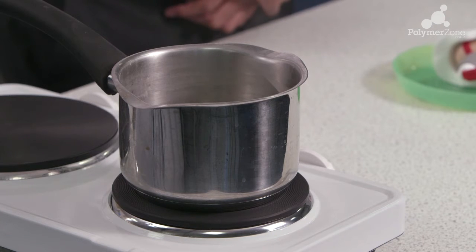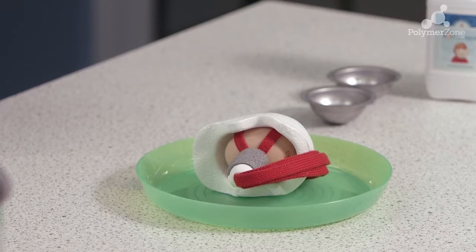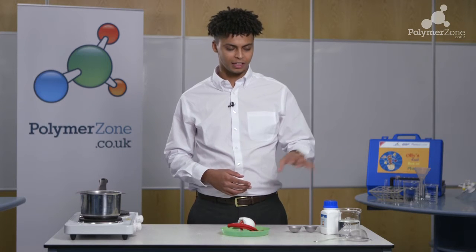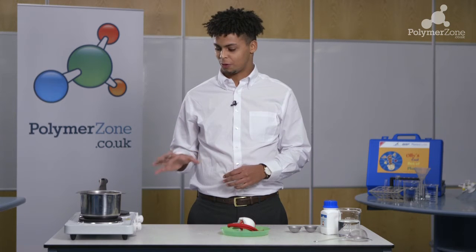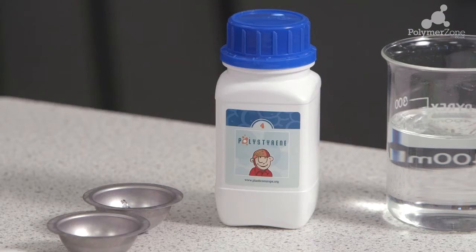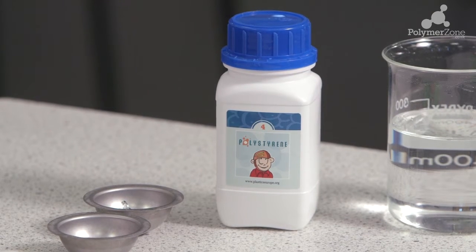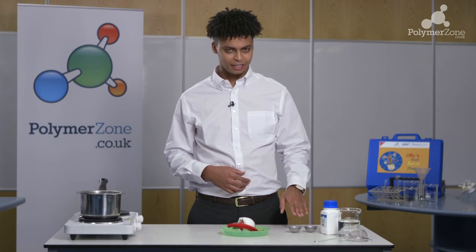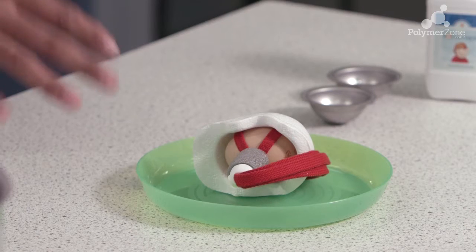You will need a hot plate and a pan to boil some water in continuously, a plate, and an egg. We've also got some cold water and a sieve to help us when removing the polystyrene from the boiling water, and some of the materials from the polymer kit that include the polystyrene, the metal casing with its screws and clamps inside, and the egg helmet.